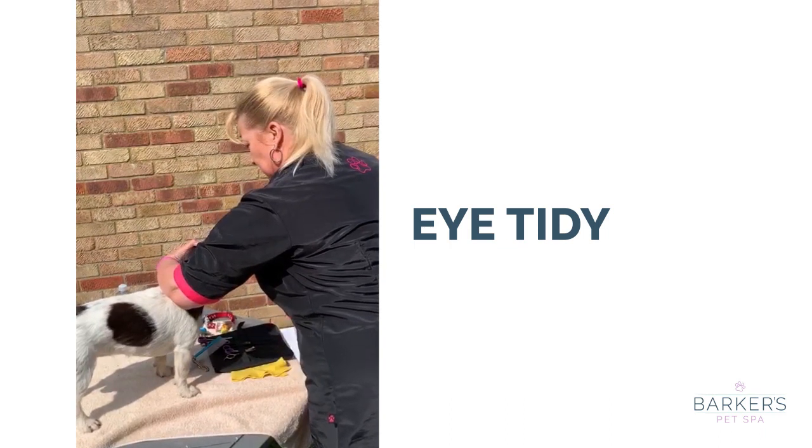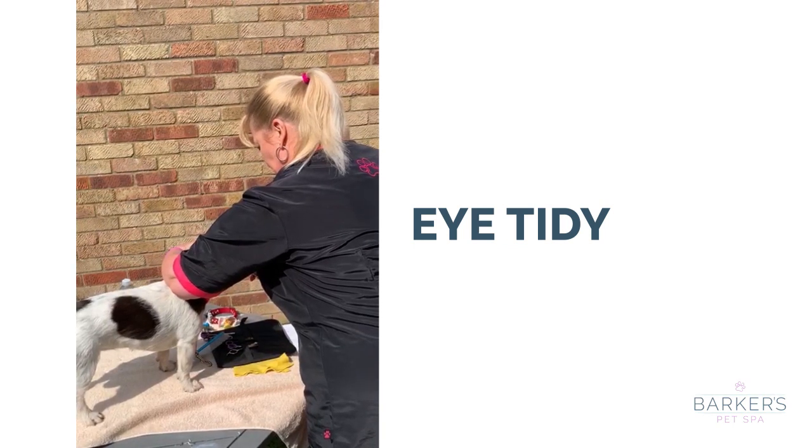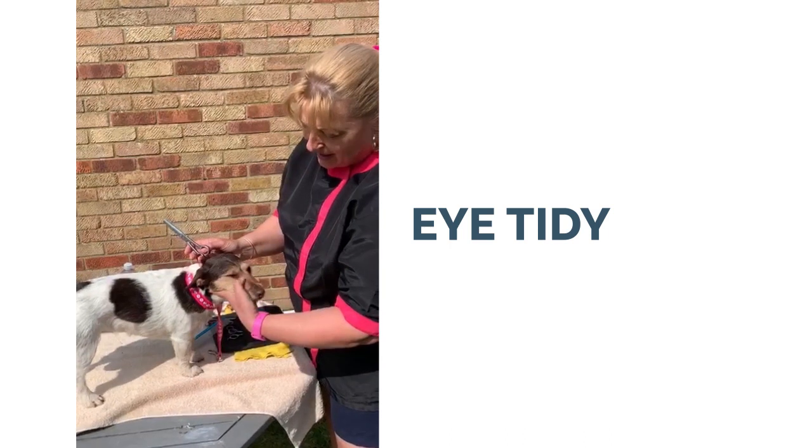Across the eye, not pointing into the eye. Good girl. And there we are — she's got hair-free eyes.